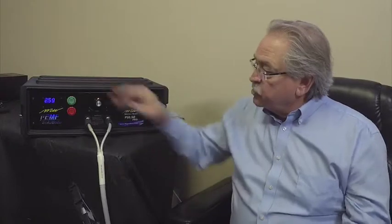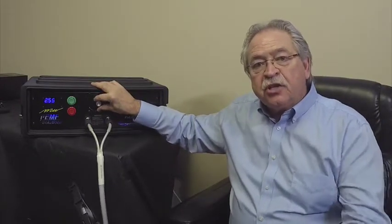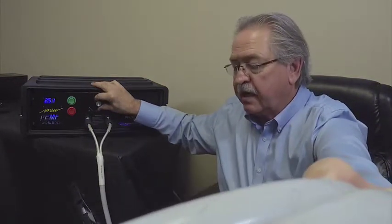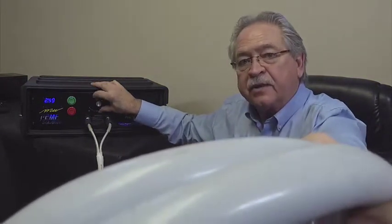If you're used to a particular clicking speed on the Max and you put this machine to that same clicking speed, you have two different intensities going on. So there is an adjustment period to understand how that works. With any device we have, we always recommend that you turn the machine on and when you hit the start button, very slowly change the intensity of the device. You can hear it clicking as it begins to go.